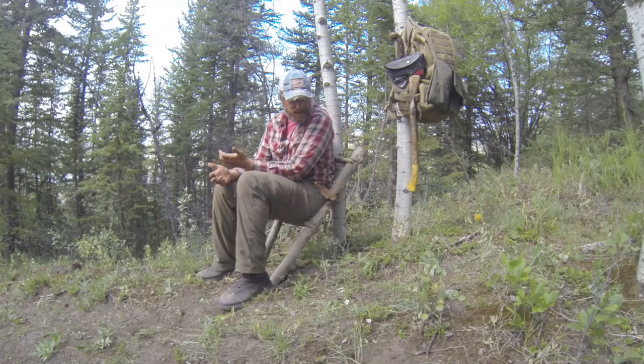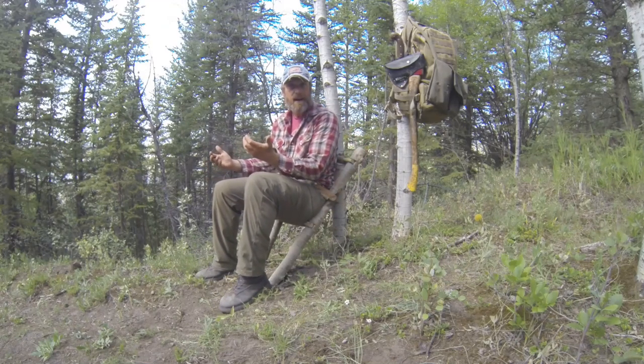It's called the throne for a reason — it looks like a chair and doubles as a chair, but it's actually a bushcraft toilet.